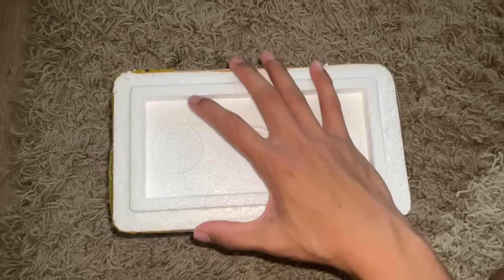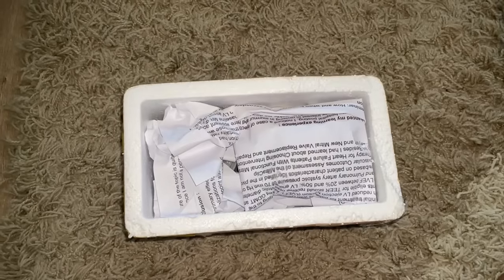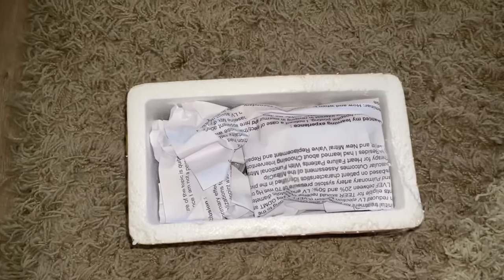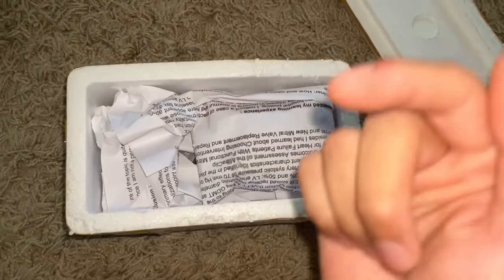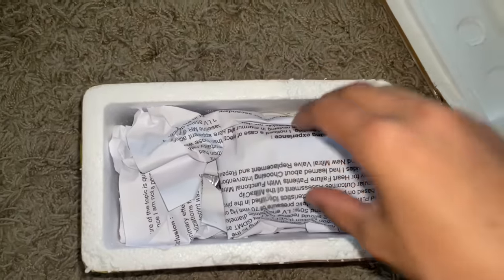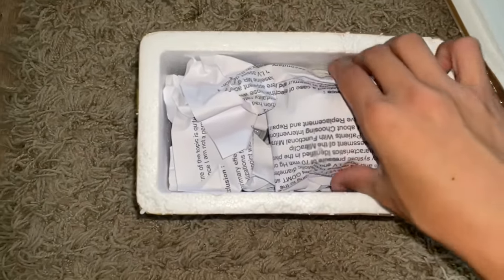Hi guys, so today I've already pretty much opened this box because there were a lot of my details on the lid over here, okay? So that is not for you guys to see. What is for you guys to see is in this styrofoam box and the containers inside.